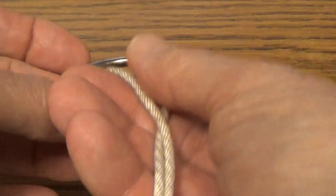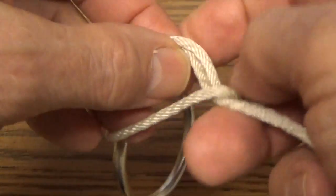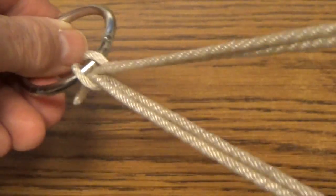The lark's head is actually very, very easy to tie, and comes into play frequently when we want to simply attach a loop or a line around an object.